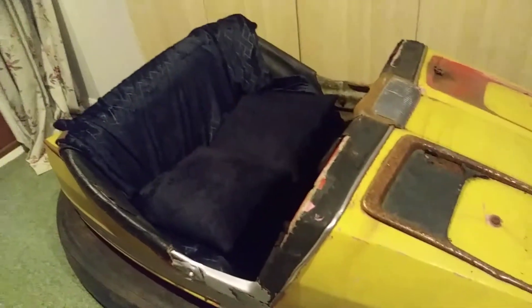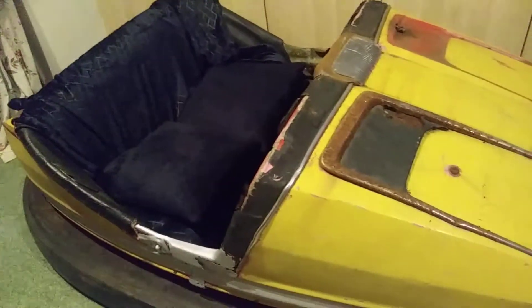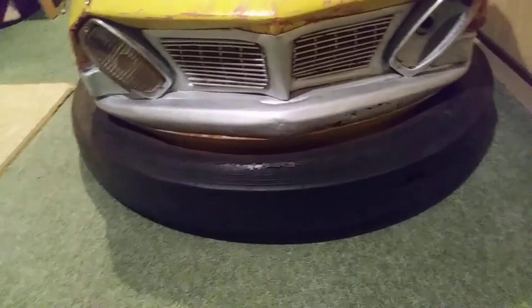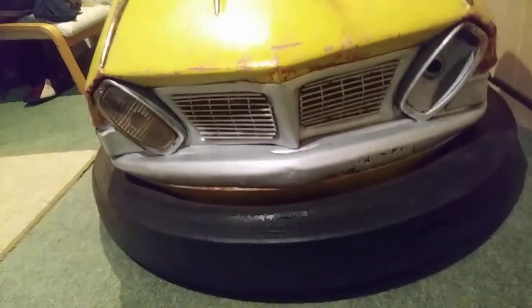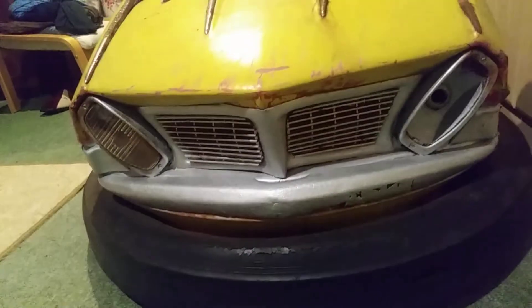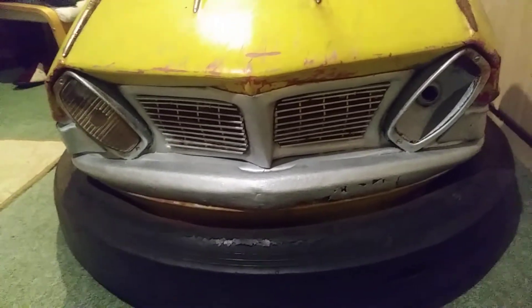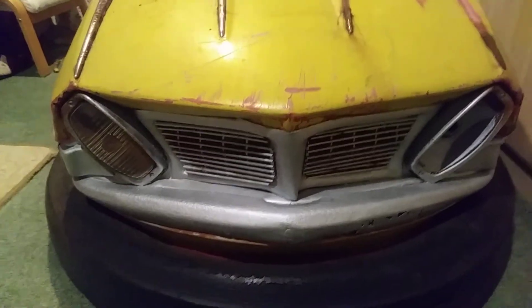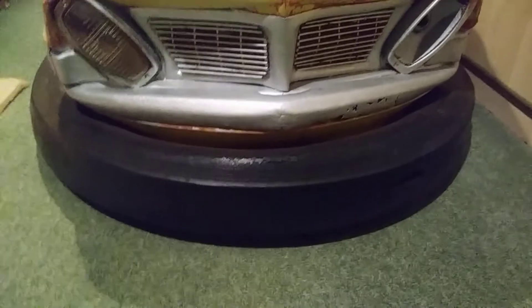I'll turn the flash off because I think you get a good enough view without it — it actually looks better without the flash; you can see it in real light. I'm filming this at night. I've managed to paint all this stuff around the car so I've got rid of the rusty look and it looks a lot better.